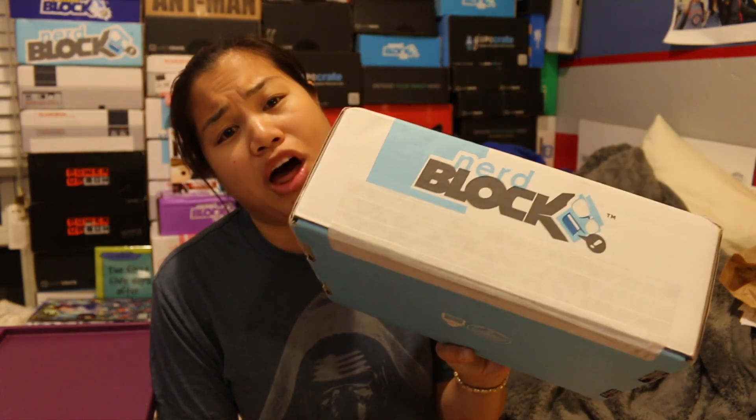What's up guys? Nerdy Noob here and I have another unboxing video for you. In this video, I'm going to be unboxing the 2016 February Nerd Block Classic.